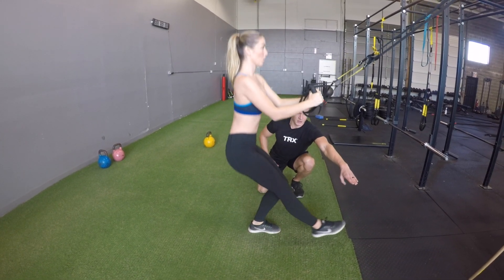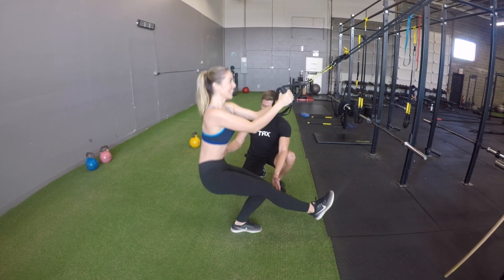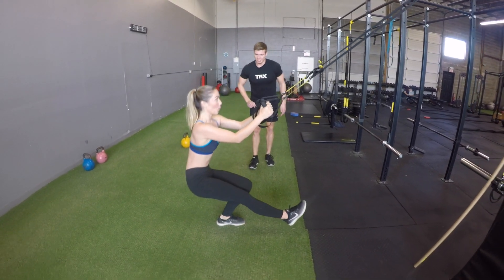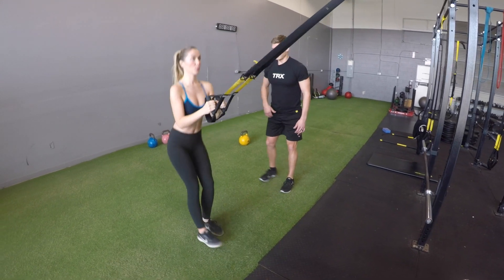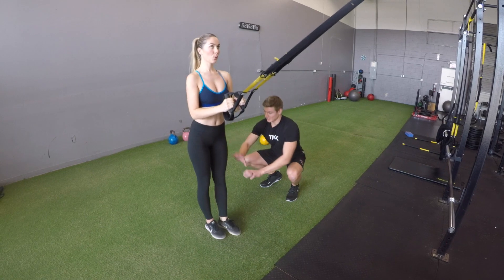Then driving ourselves up and out of the heel, strong in the hip again, to bring ourselves back to standing on that single leg. We'll do all 10 to 12 repetitions and then onto the other side. The big key here is the handles are there to support you — if you're strong enough, try to focus on being nice and light in the hands so that you're putting more load into the leg.